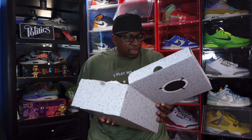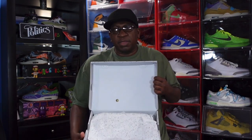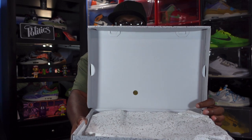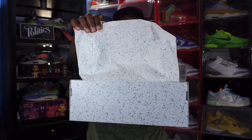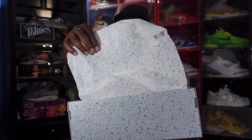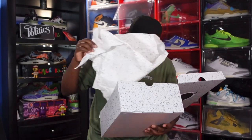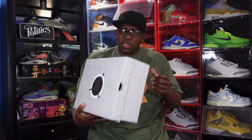Retail on these I believe will be $210 — don't quote me on that, it might be a little higher or lower, give or take a few dollars. There's a gold QC sticker on the box. The tissue paper has splatter print — smooth on one side, a little rough on the other. Inside the box you have your green-and-white YCM sticker, and that's everything in the box.